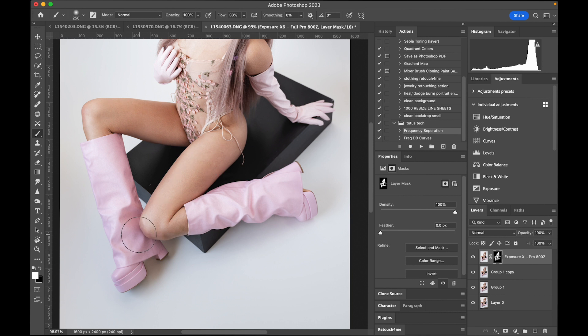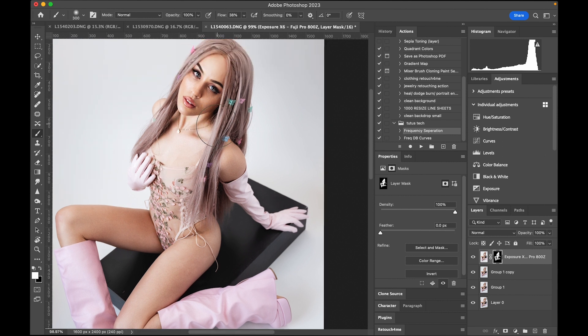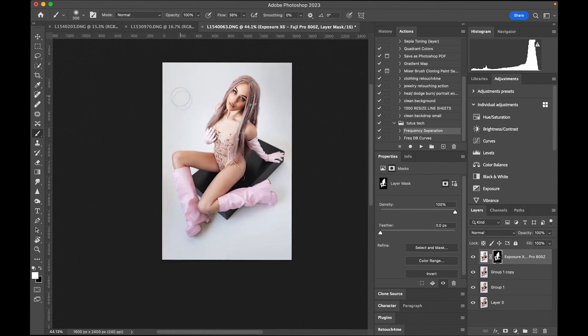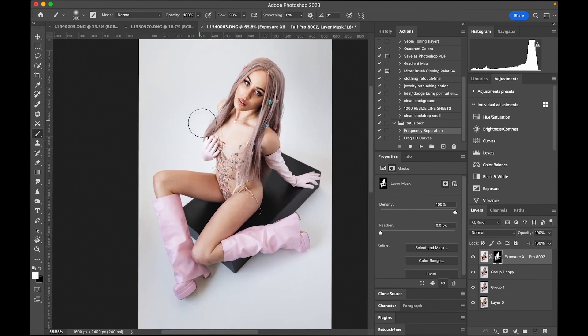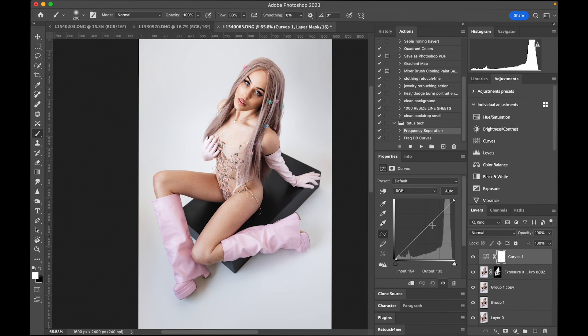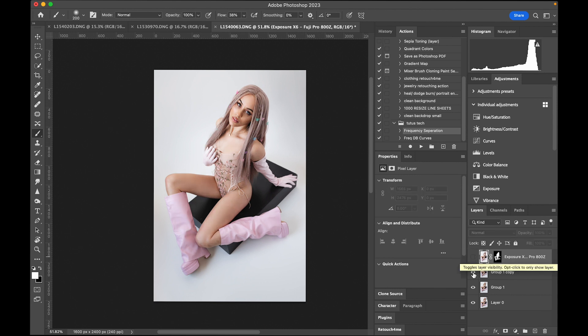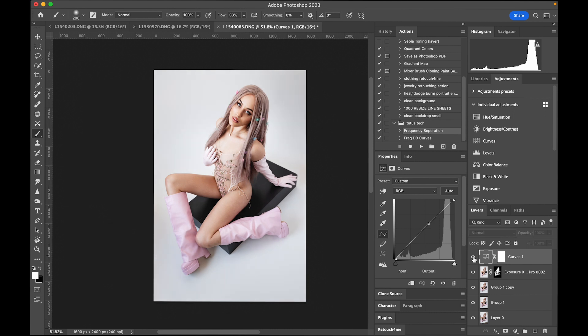Boom — there you go, look at that. I think I did what I wanted to do. Maybe I can do some curves — a little darker is kind of dope, or a little lighter. A little lighter is cool, we'll keep it a little lighter. Yeah, aside from that I feel like this image is done.